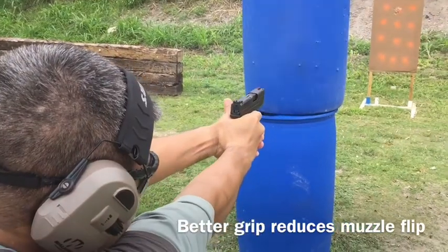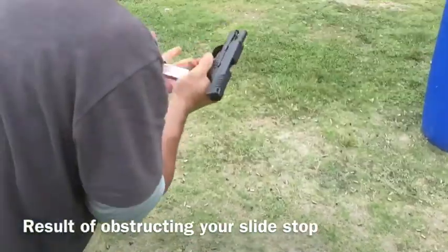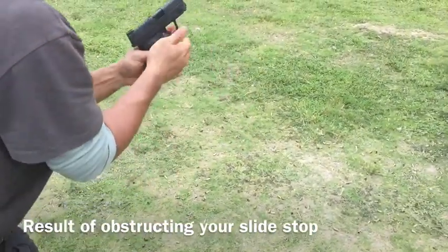Recoil management — tap rack. Get that mag out, get that foot in, you got a foot exposed, get it loaded. Up, go around the other side, get him, come on.